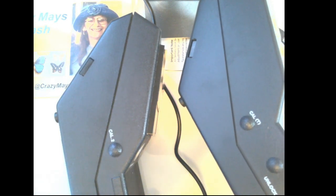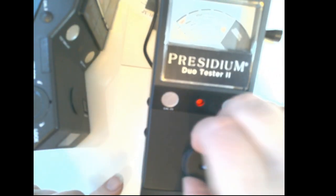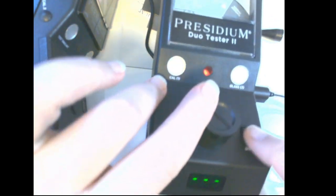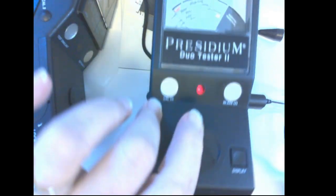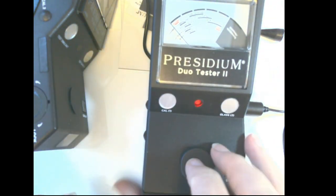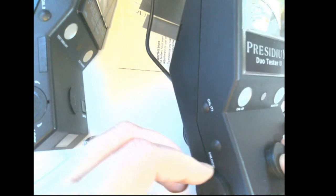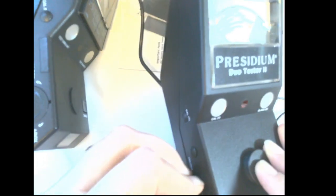It does have this little piece here that pops out — this is for the refracting. You put the loose gem here, put that over it, press the display, and it'll show you a number for that loose stone. That's another reason I needed to get this because I do have a lot of loose stones that I need to check.